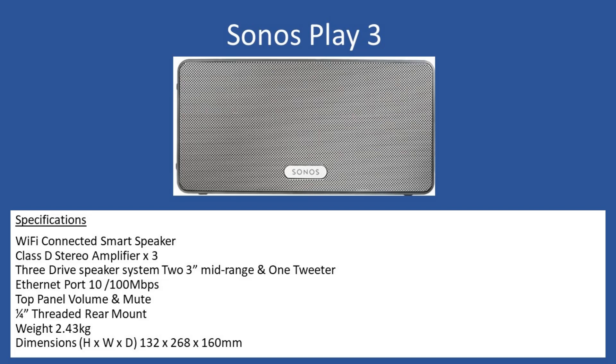Hello and welcome to this repair tutorial. Today we're going to look at a Sonos smart speaker - the model number is a Play 3. This unit has sold in very good numbers and is available on auction websites, retailing secondhand for around £80 to £120 depending on condition. It's available in two colors - this one being the white one which came into the workshop, but also available in black.